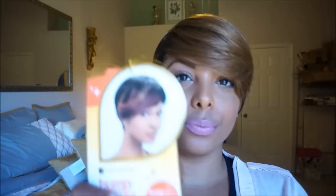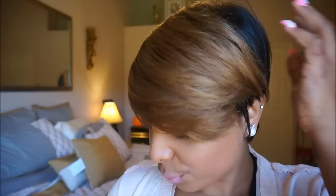Hi dolls, your girl has been sleeping on this wig — I'm so late! This is Fab Fringe, a YouTube favorite, and I have her in the color caramel. You guys know how I love that 27 blonde dark hair color. She is just gorgeous, very soft, and a nice cute tapered short cut.